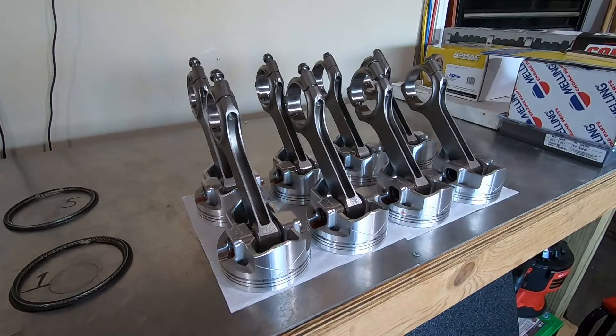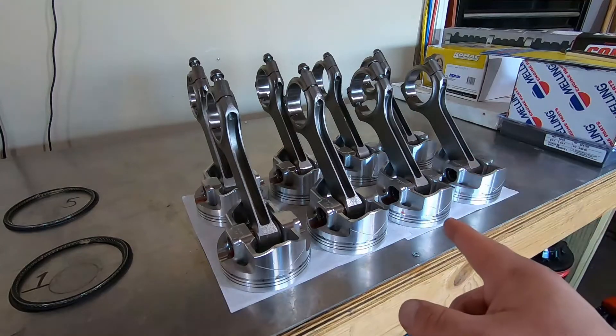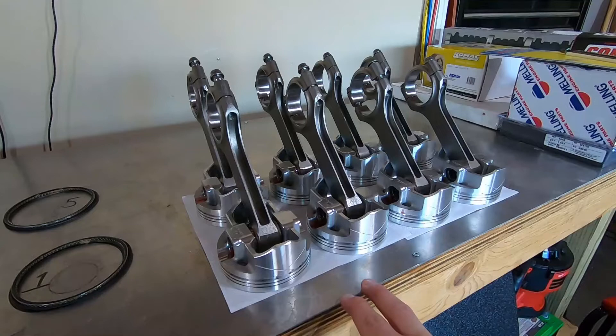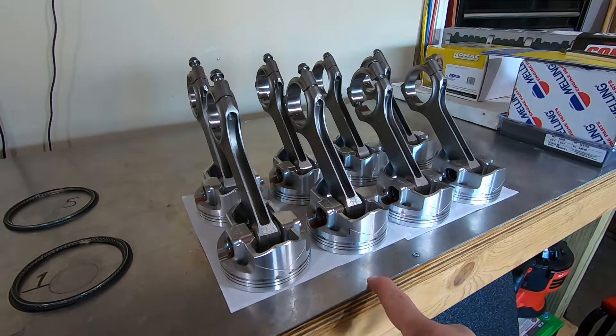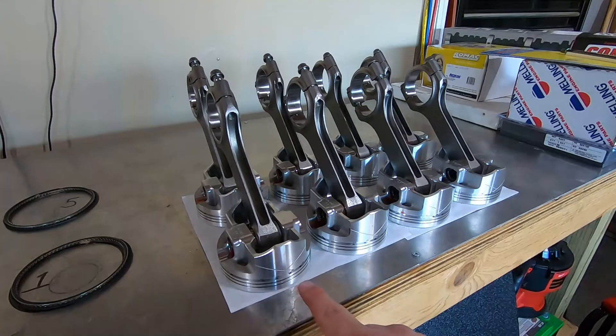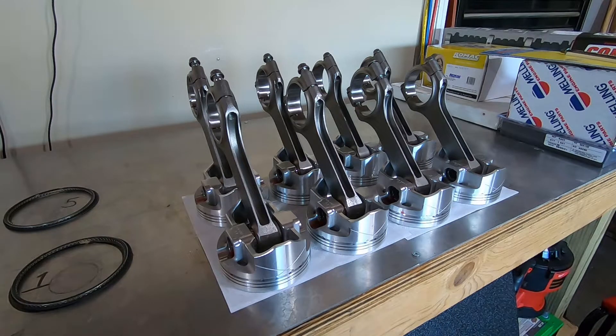All eight pistons are assembled. Next we'll put the rings on. One important note whether you use spiral locks or C-clips — I've used SRP, JE, and now DSS Racing pistons and the commonality is always the same: two spiral locks or two C-clips go in each groove on either side of the piston. Use a total of four per piston, two per side. Always follow the manufacturer's instructions.